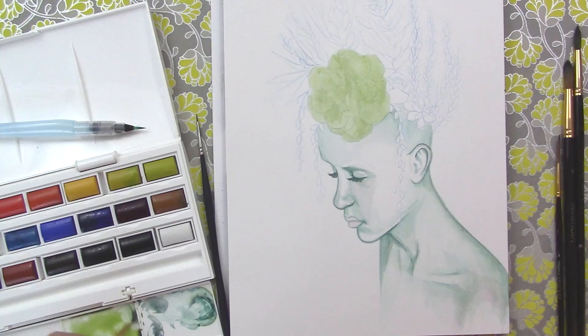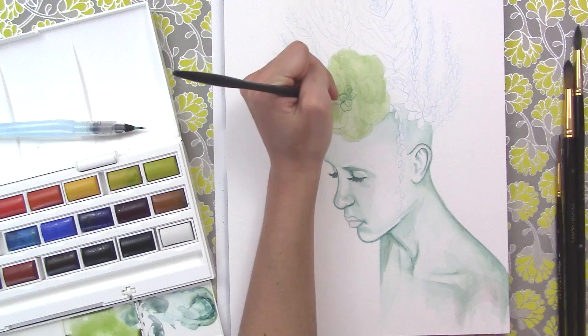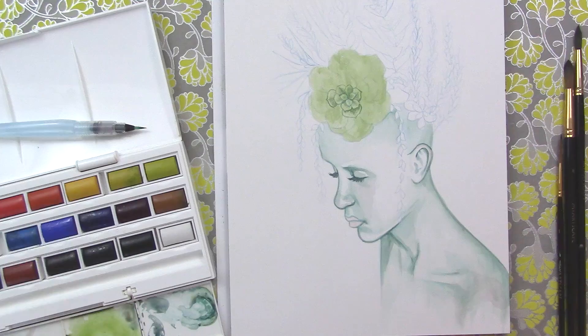I decided I wanted to do something more surreal and I really like nature, so let's jump in and put some plants in here. I've done a couple pieces in the past with plants in people's hair and stuff, but I've never really made the plants kind of growing from the head. I thought this was so fun!